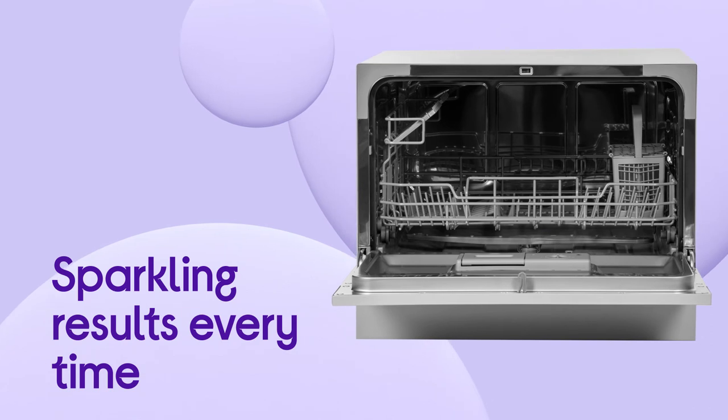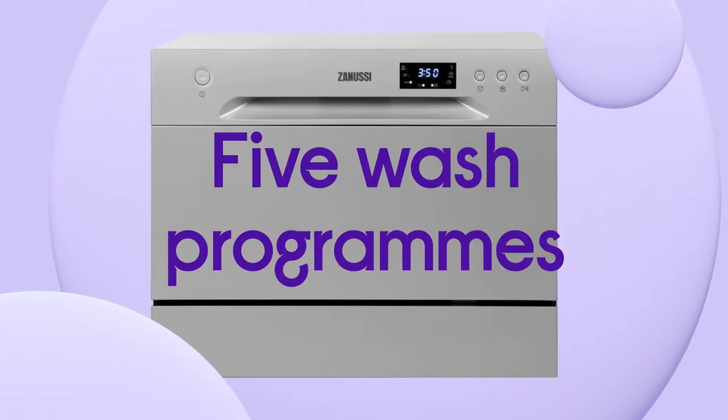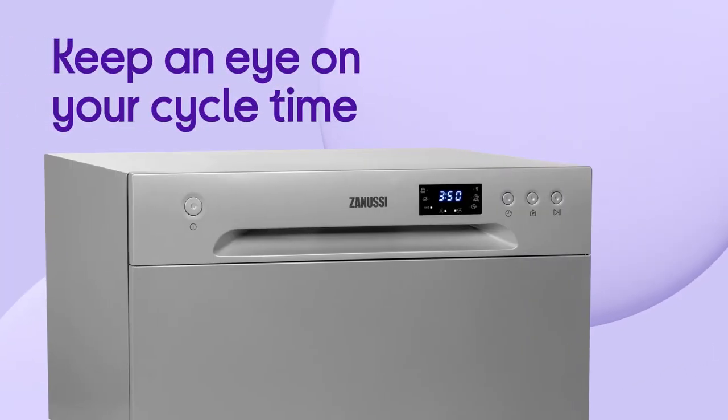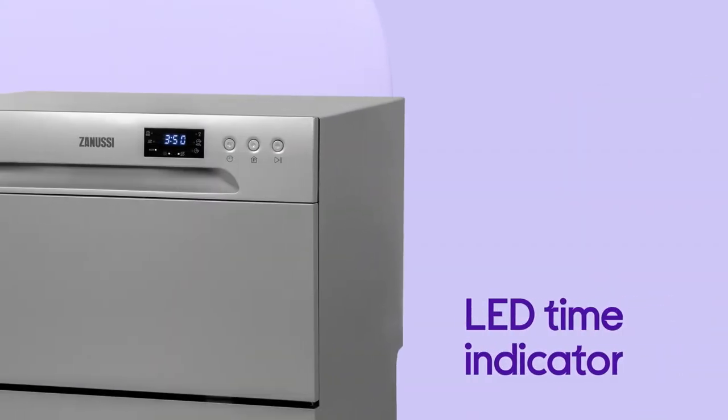Achieve sparkly results every time with the ability to select the wash settings to suit your needs using the 5 wash programmes. Keep an eye on your cycle time and follow its progress with ease thanks to the handy LED time indicator.